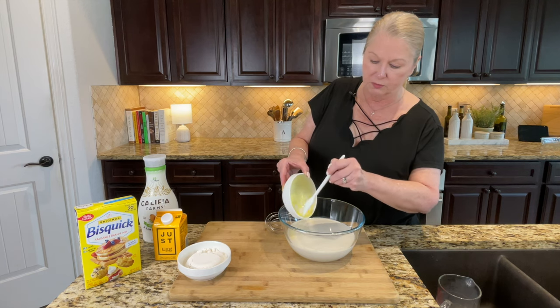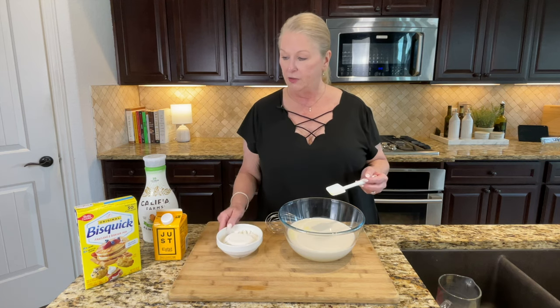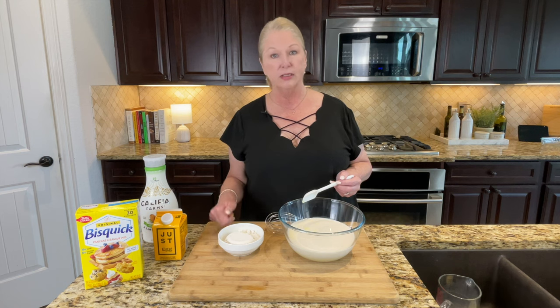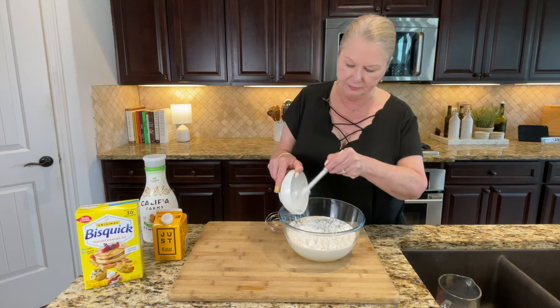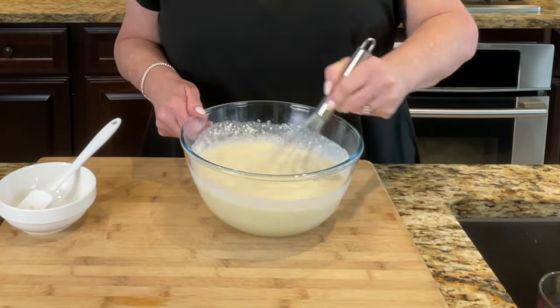We've used Just Egg for years — it's a great product. If you haven't tried it, you should; it makes great scrambled eggs and you can cook with it in all kinds of things. We're also going in with one cup of Bisquick. If you didn't know, Bisquick is plant-based — it does not contain any animal products. Store brands we've looked at do have trace amounts of milk or egg, but Bisquick is the only one we've found that is purely plant-based. Now I'm going to whisk this thoroughly to get it fully combined.